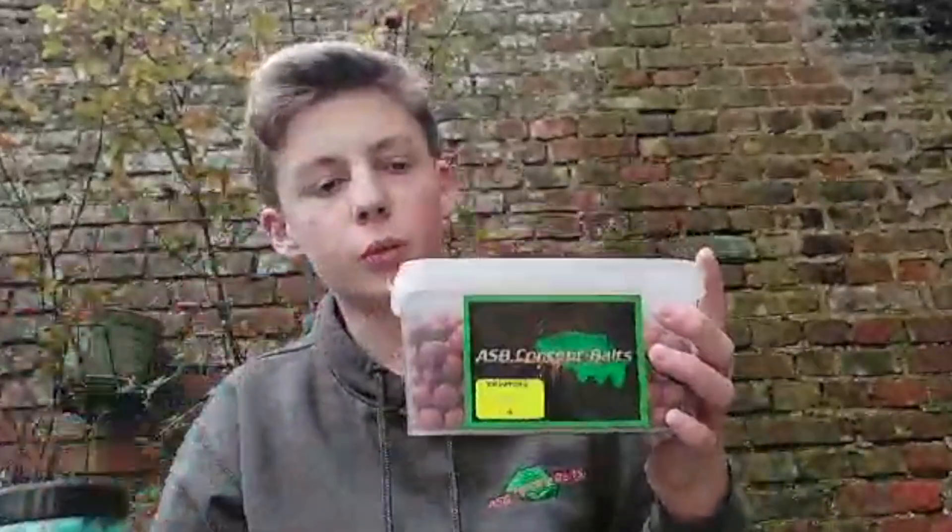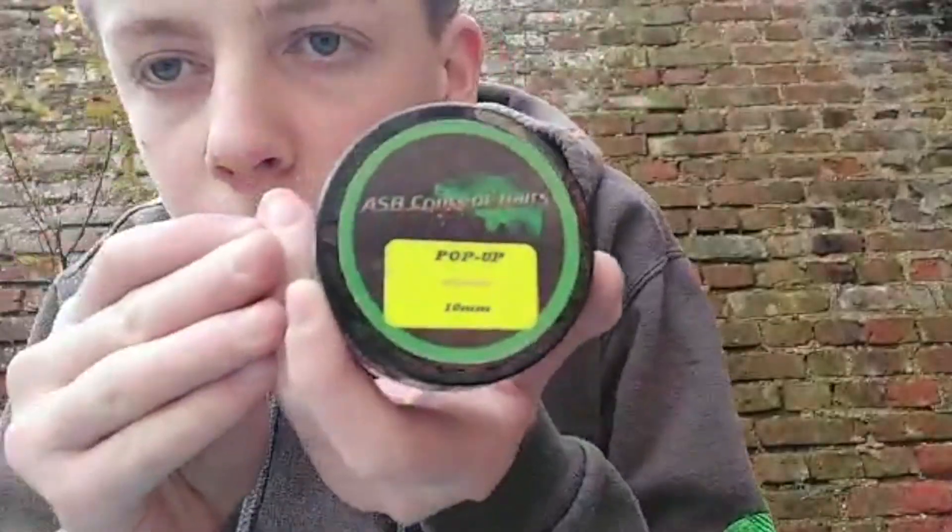Petite présentation de mes appâts. Comme vous le voyez, je ne suis pas à la pêche tout simplement parce que j'ai perdu les rushs de la vidéo que j'avais fait à la pêche pour la présentation de mes appâts, mais ce n'est pas grave, je vais vous la refaire là maintenant. Donc sur ma première canne qui est à gauche, c'est la rouge : on a une bouillette tropicale en 16 mm de chez ASB Concept — de toute façon je ne pêche qu'en ASB — avec par-dessus une pop-up chambre.